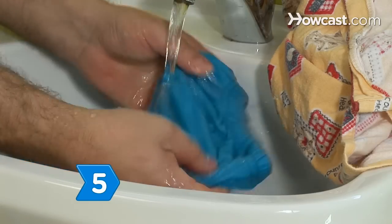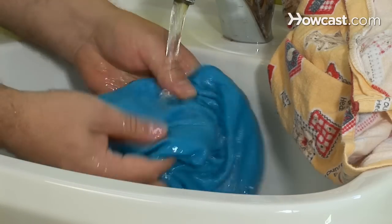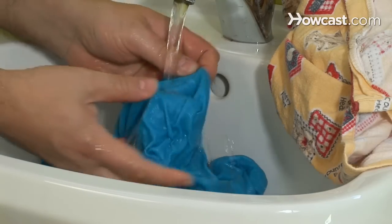Step 5. Gently swish the clothes in the sudsy water for a minute or two. If the garment has a stain, add a smidgen of detergent to the spot and gently rub it in with your fingers.